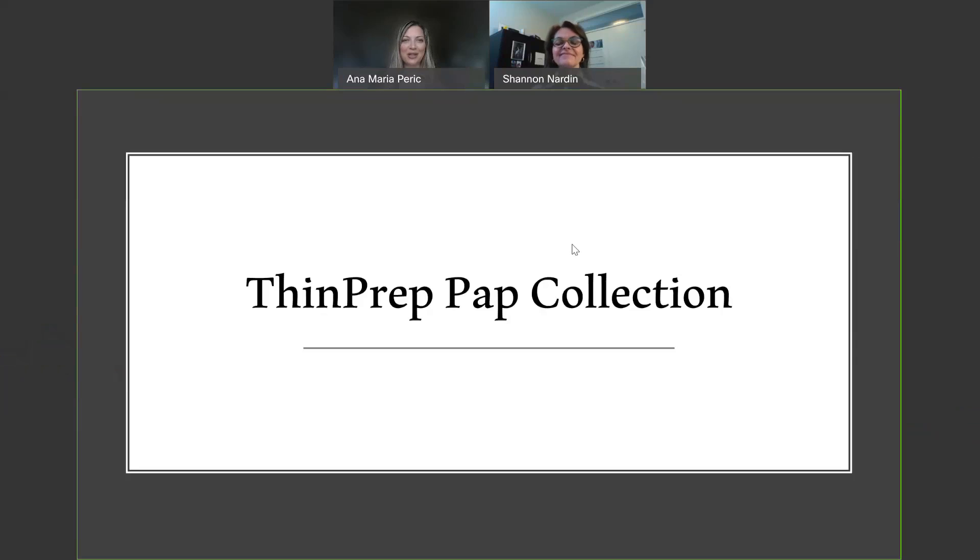Hello, everybody, and thank you so much for joining us today. My name is Anna Maria Parik, and I'm a cytotechnologist. I'm actually now working for Hologic, who is the company that is bringing the ThinPrep pap test collection method to you in Saskatchewan.